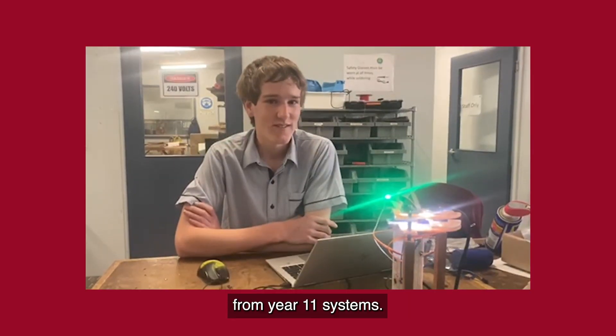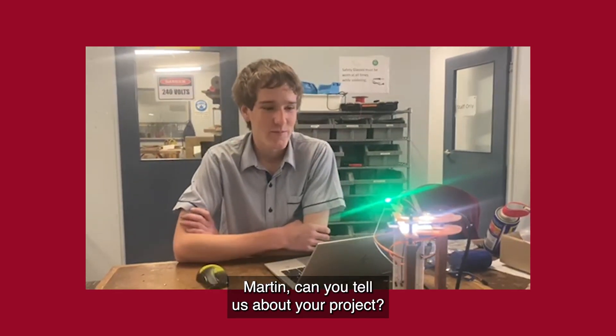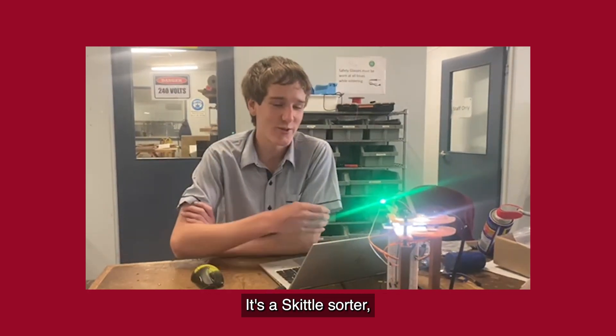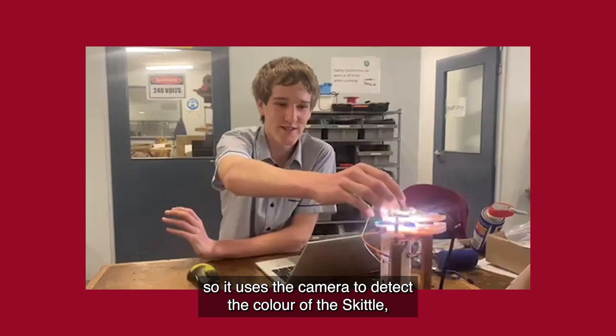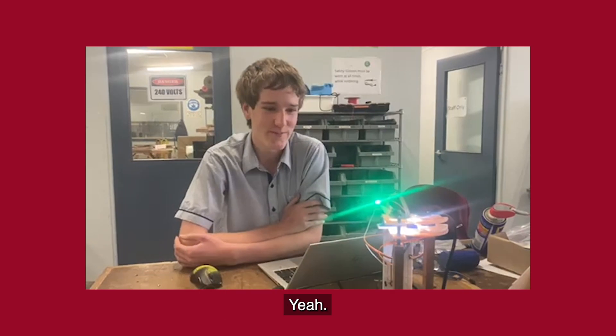We've got Martin D., here from Year 11 Systems. Mark, can you tell us about your project? So I've been working on this for the last couple of weeks. It's a Skittle sorter. It uses a camera to detect the colour of the Skittle and then sorts it into the corresponding tube.